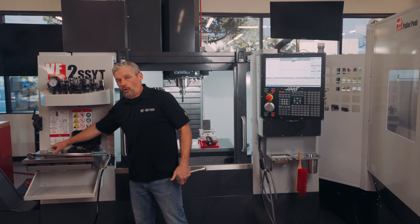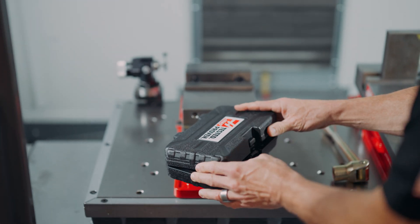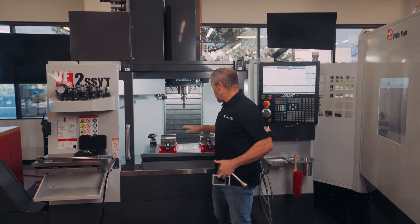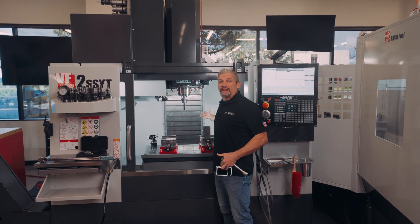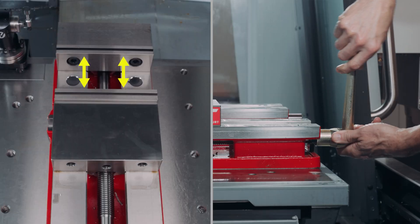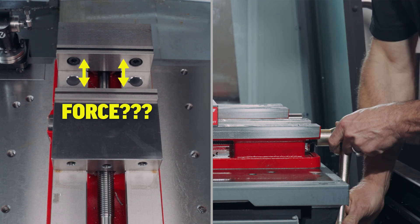Maybe I've got a thin wall part where I'm worried about deformation from too much jaw pressure. Or at the other end of the scale, maybe I've got a part that wants to pull out of the jaws when I'm cutting heavily with a high helix end mill. In these situations, it would be great to quantify how much actual clamping force is being exerted by the vise.